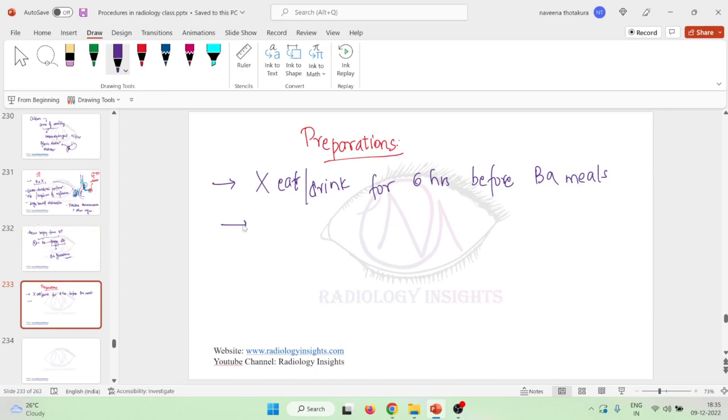If the patient is going to undergo barium meal in the morning, we have to ask them to fast overnight — that is, not drink for at least six hours before the meal. Second, the patient should stop smoking before barium meal.